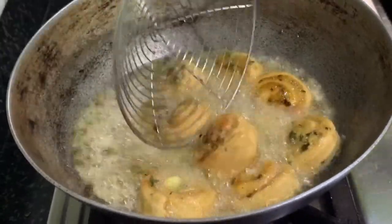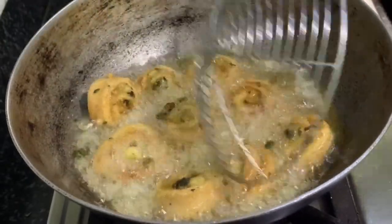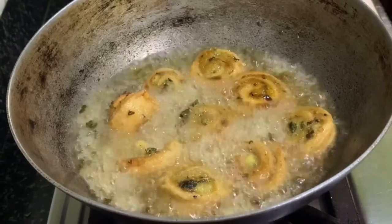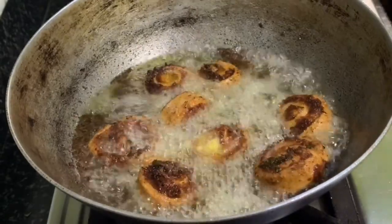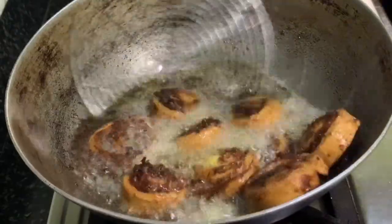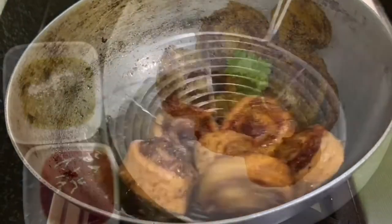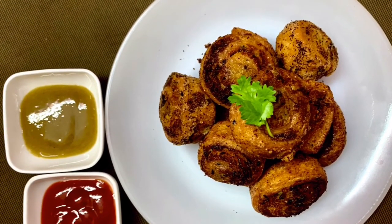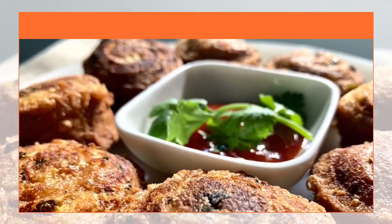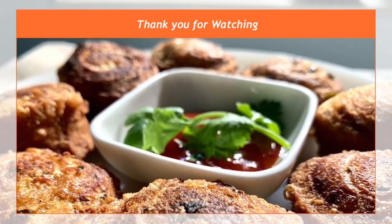When one side is done properly, flip it over to the other side and fry until golden brown. See how it changes color — our pinwheel samosa is ready with a lovely color. It's really crunchy and tasty. Try it at home for your guests and family members. Hope you liked the video — please like, comment, and subscribe to our channel.